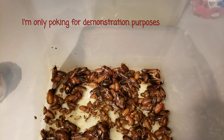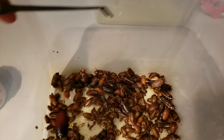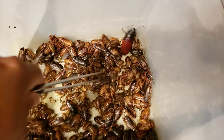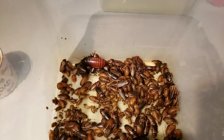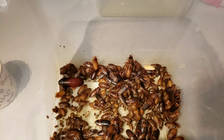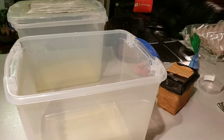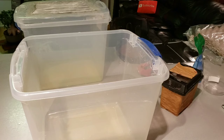They can climb. Dubia Roaches cannot climb smooth surfaces like glass, smooth plastic, and they do not smell, and they do not fly.